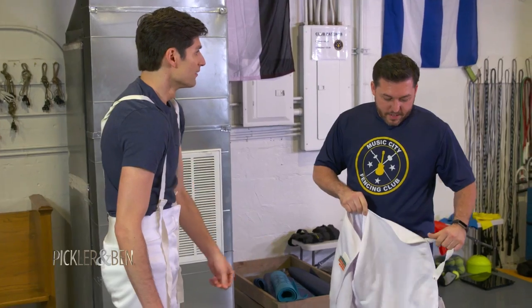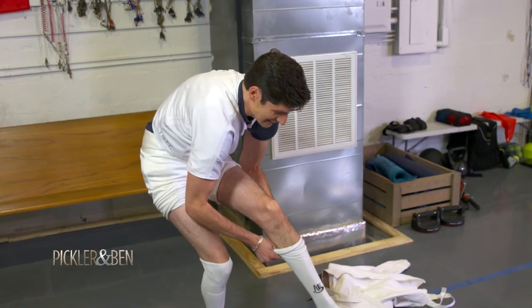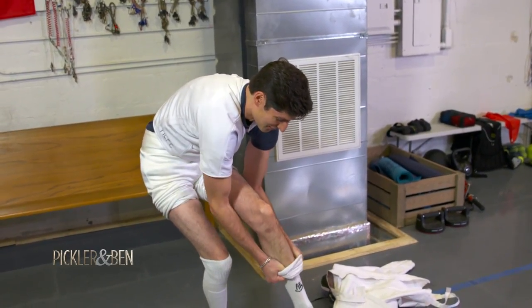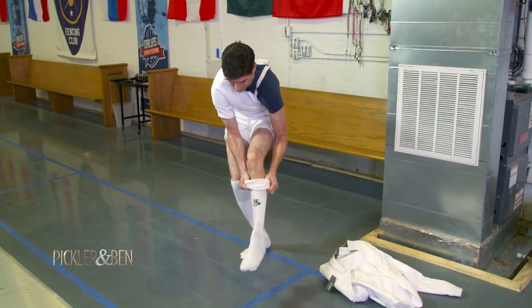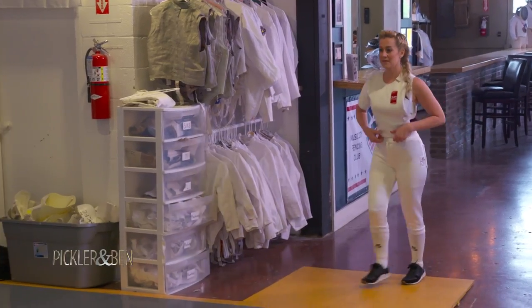I'm fighting Kelly. Hey! Yeah. You're going to probably want to put this on. God, this is the hardest thing I've ever done in my life. It feels so right. All right. There she is.